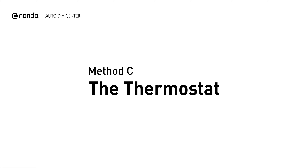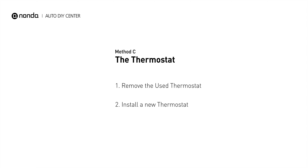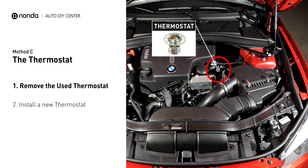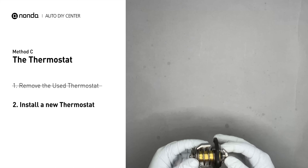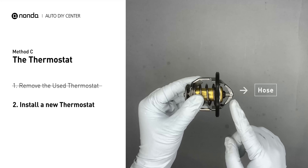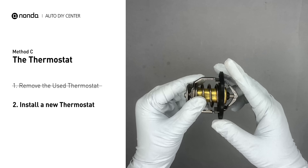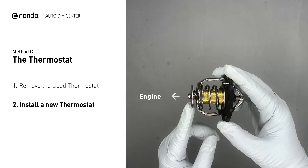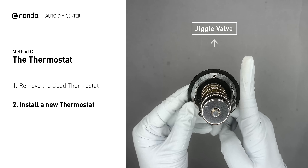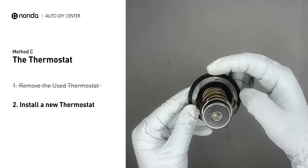Method C: the thermostat. In most cars, the thermostat is placed near the water pump on the cylinder head. First, carefully remove the thermostat from the engine — the engine has to be cool before attempting this. Then install a new thermostat. To install it correctly, make sure the short end goes toward the hose and the deep end goes towards the engine. When installing it back, make sure the jiggle valve is pointed straight up to the top of the engine so the air can get through the system.